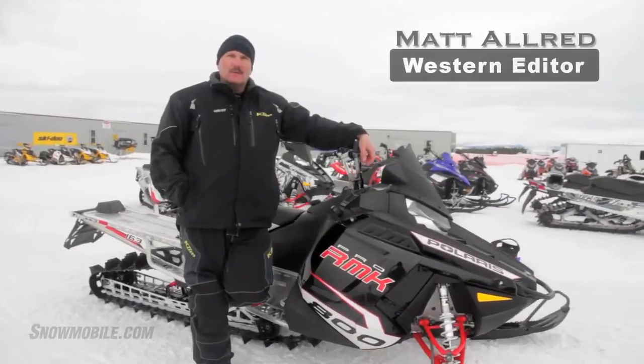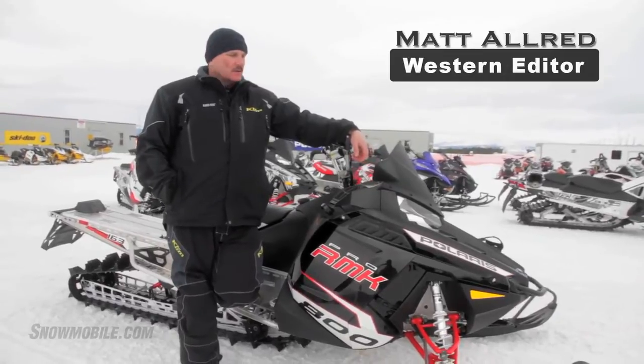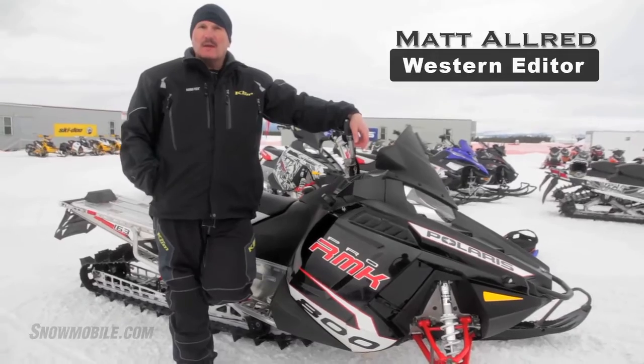Hello, I'm Matt Allred, Western Editor for snowmobile.com. I'm here to talk to you, our reader, about the Polaris Pro RMK.